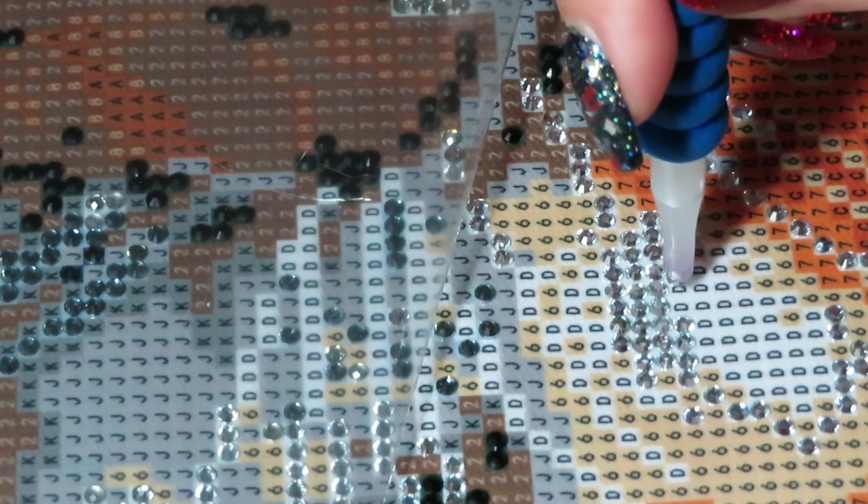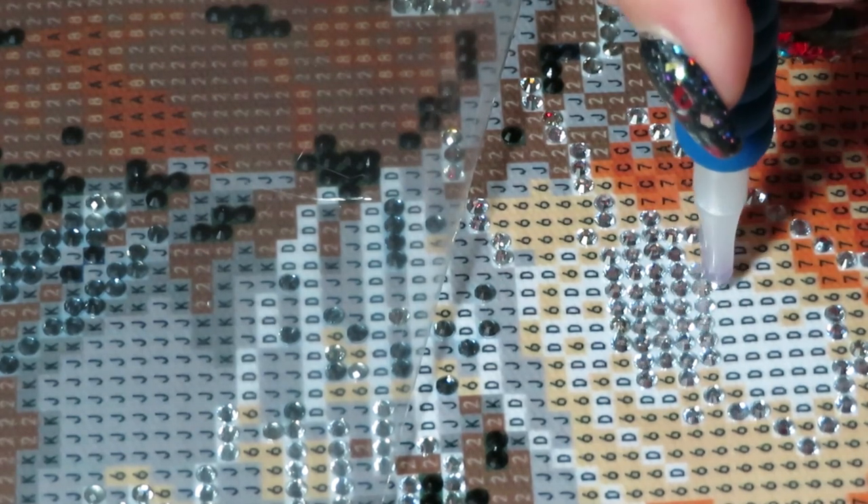I think more and more companies are starting to bring out these special gems because they're very popular and most wanted. Not everybody likes a full-drill sparkle canvas — some people prefer just an accent of sparkle, not the whole thing. Me, the more sparkle the better! I'm like a bird that looks for shiny stuff — I love everything sparkle.